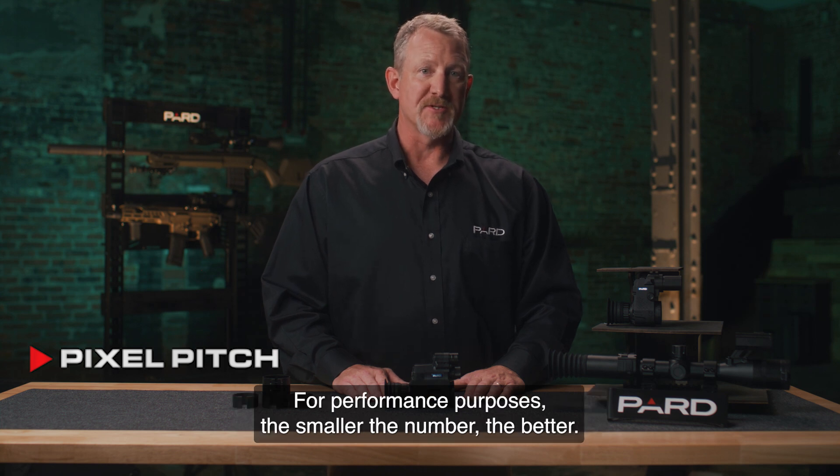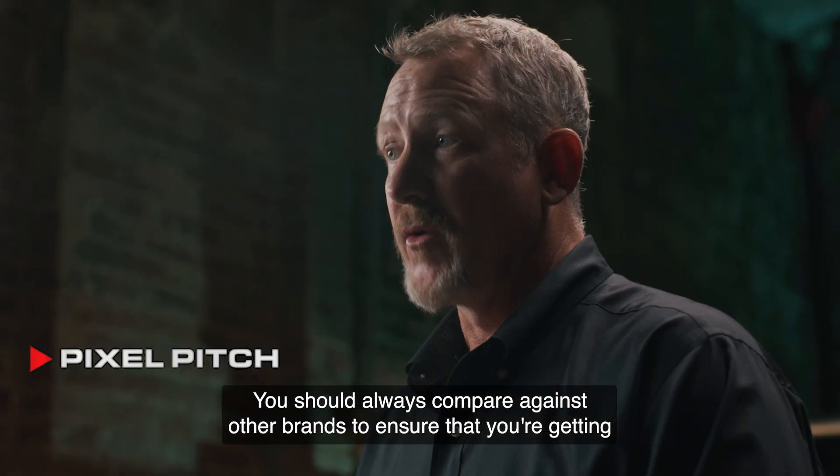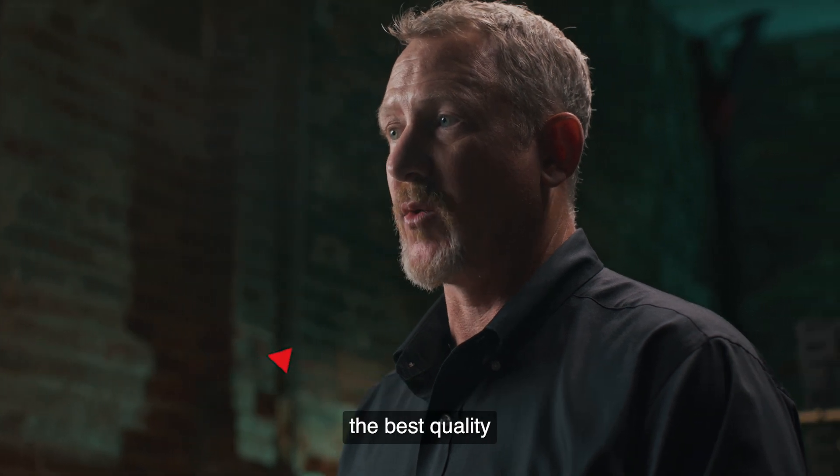For performance purposes, the smaller the number the better. All of Pard's night vision products are 2.9 micron devices. You should always compare against other brands to ensure that you're getting the best quality.